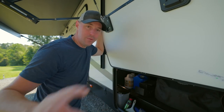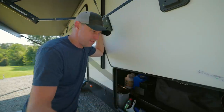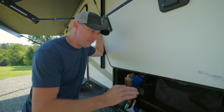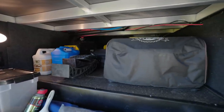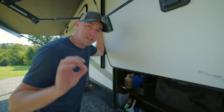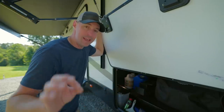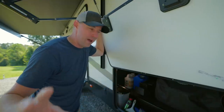RV storage is a great thing. Being able to take along all the equipment we want on our RV travels is really key, but having it optimized is always a struggle — trying to get things where they're extremely accessible but not taking up too much space, making it available for when you need it. That is key, so today I'm going to be solving a problem I've had for a while.